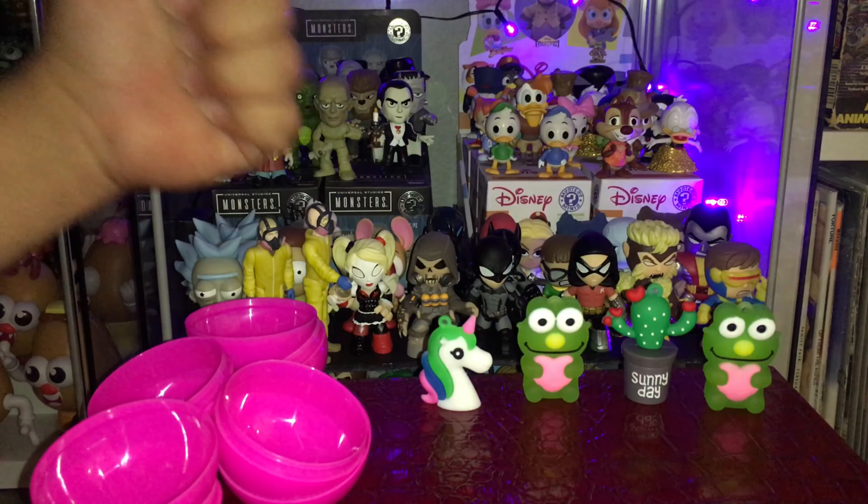I picked these up at a dollar store, so these were only a dollar each. I'm not expecting a whole lot of detail or amazing results from the figures themselves.